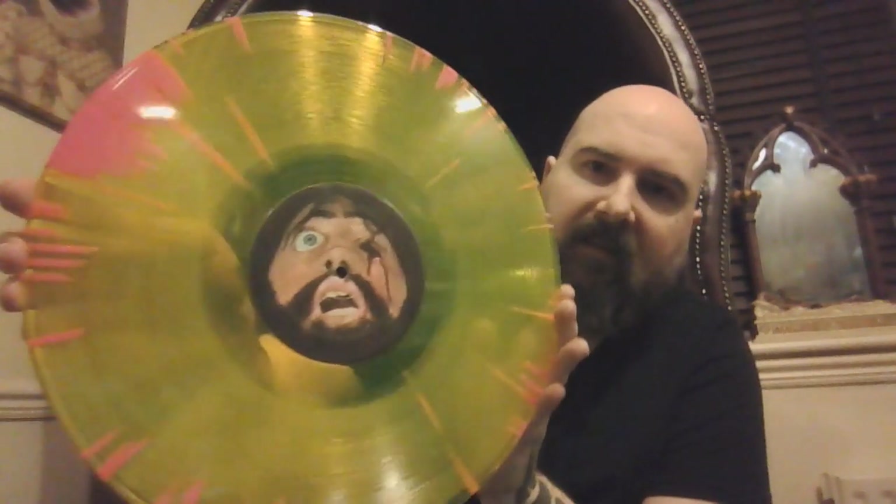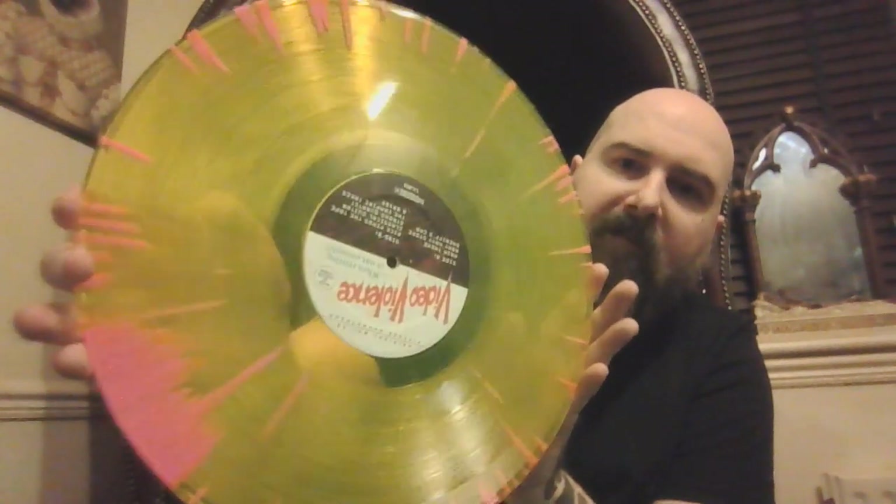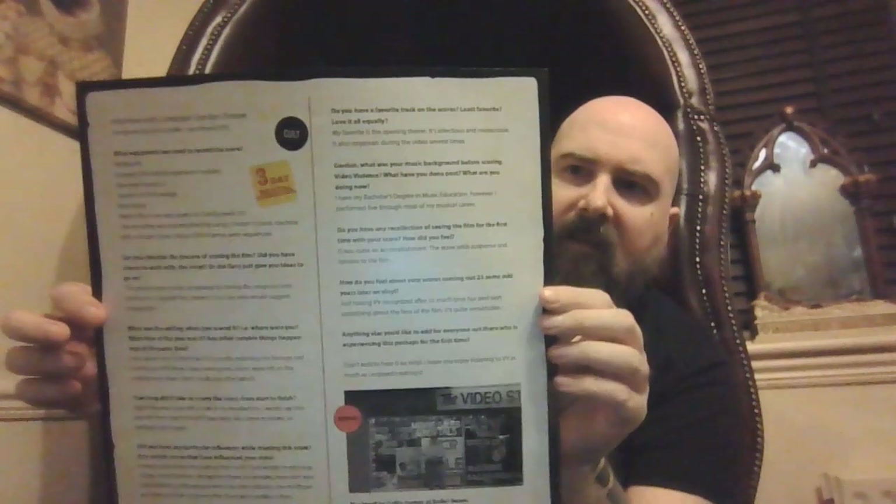I like these cheap horrors with synthy, nasty soundtracks. We've got a nice coloured vinyl here — this is blood splattered, yellow and blood splattered. That's awesome. This is Terror Vision Records — they put out some actual quality stuff. I believe we have some liner notes inside. And that's Video Violence.